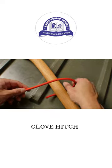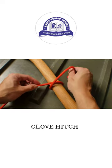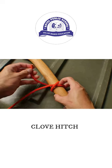To tie from the end, you bring the line all the way around the object below your working end. The loose end then goes above your working end around the object once more. The loose end is then passed underneath the overlapping line.